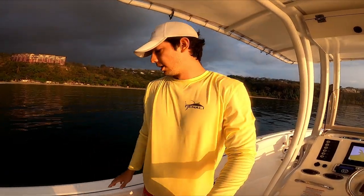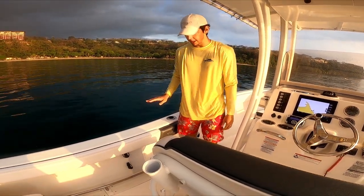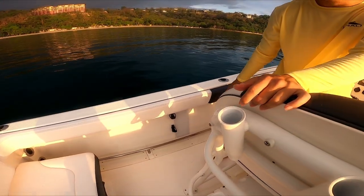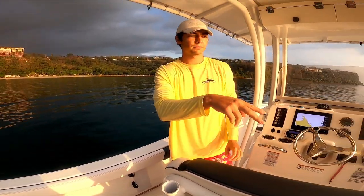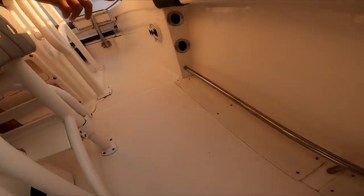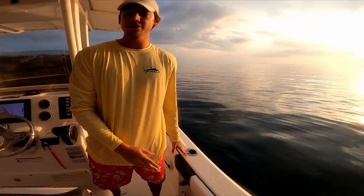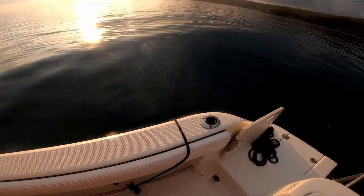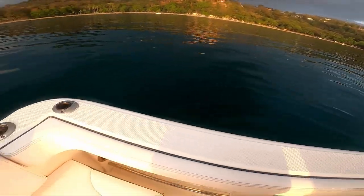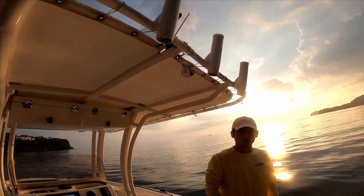The boat has very high freeboard and the gunnels are very high. You can store two rods on each side, and it has two rod holders on each side, plus four rod holders on the tower and four more in the console seat.